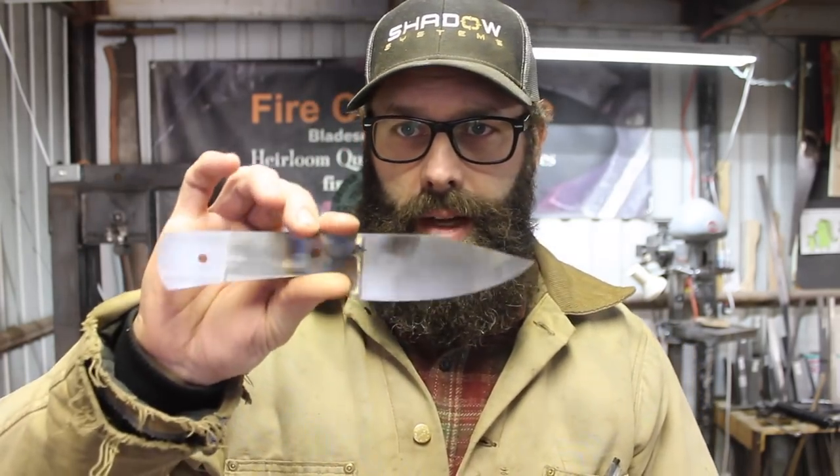What I have going on is a nice little Skinner in 52100 steel. It's finished ground, and I went ahead and started tempering out the spine, and I was not careful enough and got the colors run down very close to almost to the edge. So that's no good.